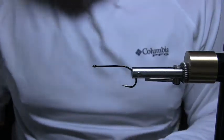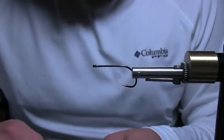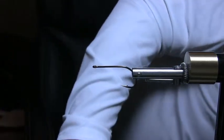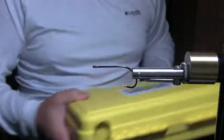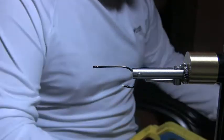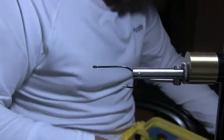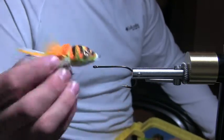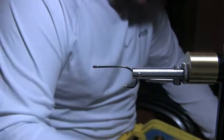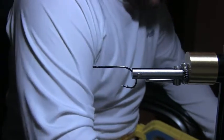Hey guys, welcome back, it's Mike. Today I want to tie another salt butterfly that we mentioned in the last video — in the bug and the redfish popper video where we tied this baby. I want to talk about this fly.